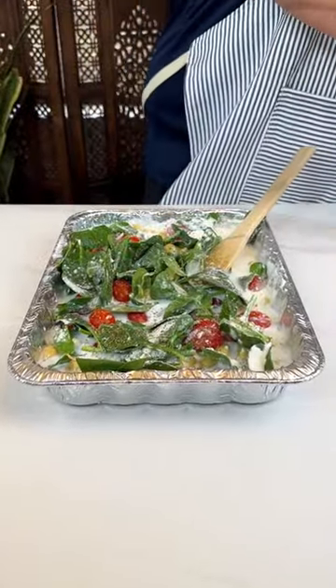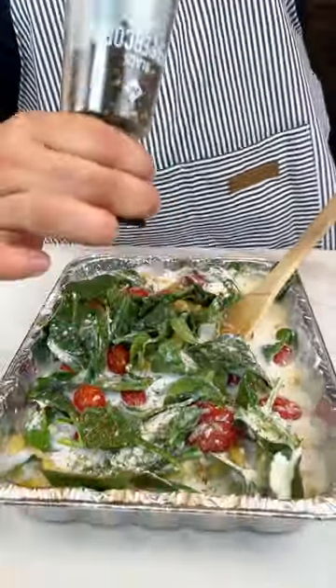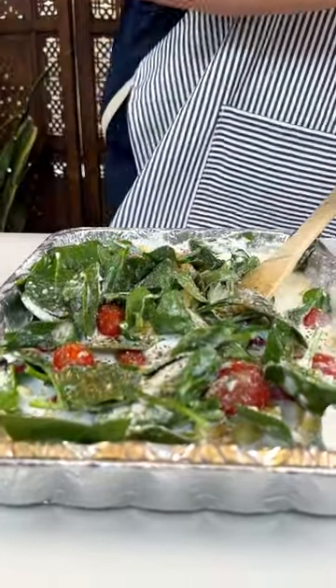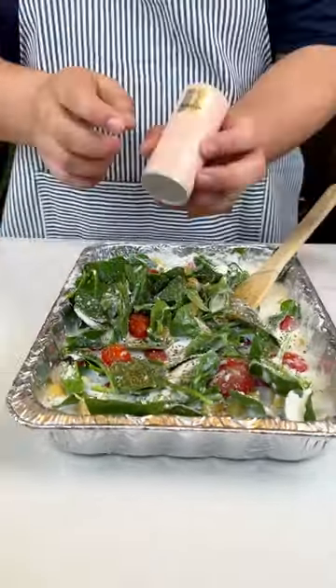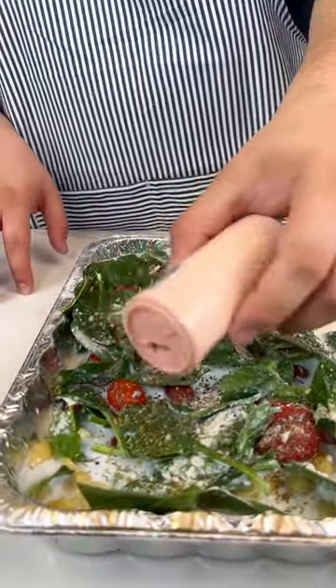Next up, we're going to add some black pepper. This is the good black pepper. Ryan, where did you get that — Costco? I think my mom got it, actually. Pink Himalayan salt — we don't do that. White table salt. That is for the unprivileged and we are privileged.